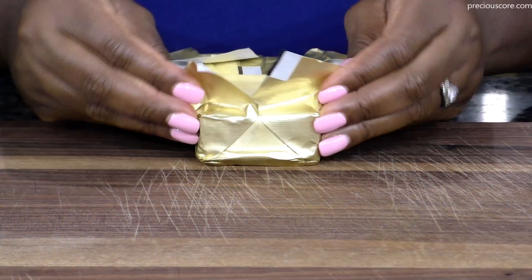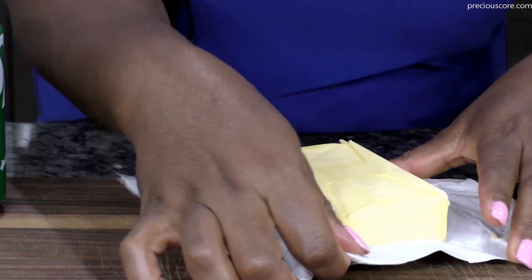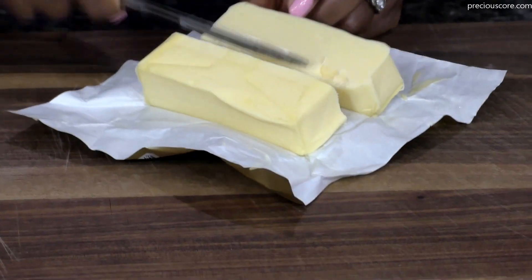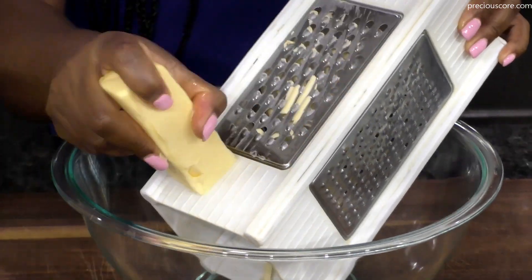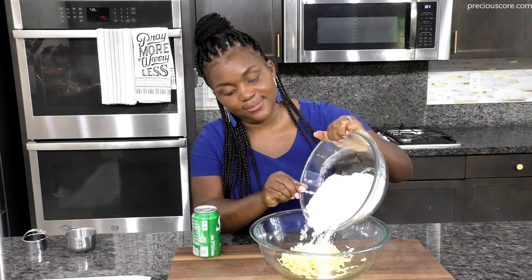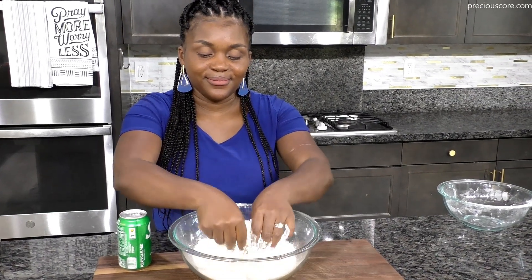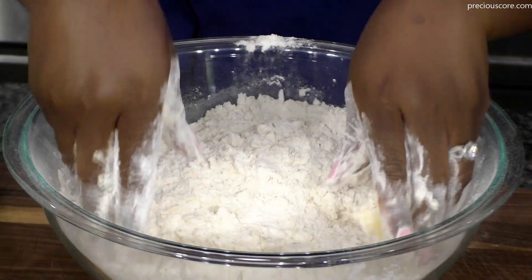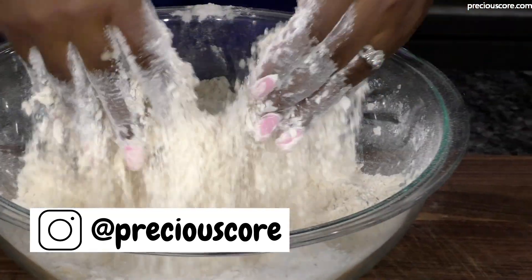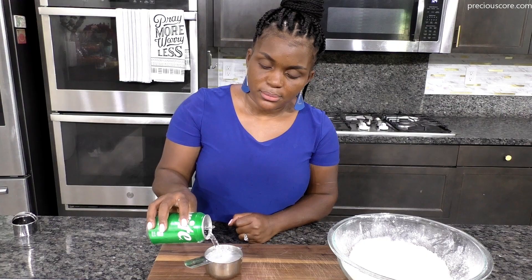The first ingredient is butter — not just any butter, but Kerrygold, which has amazing flavor. We are using 8 tablespoons of salted butter. Grate cold butter into a large mixing bowl — it's important to take your butter straight from the fridge before grating because when making biscuits, you want the butter nice and cold, which ensures a great rise. Then add 3 cups of self-rising flour. If you don't have self-rising flour, simply make yours by combining flour and baking powder. Rub together the flour and butter until the mixture looks like breadcrumbs, making sure the butter is well incorporated.